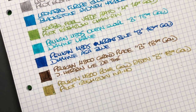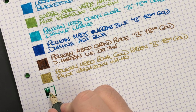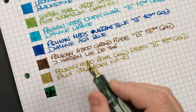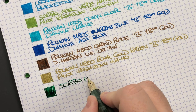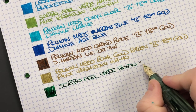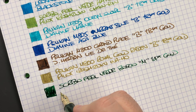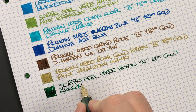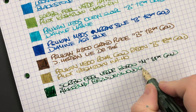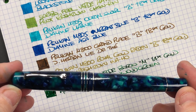The next pen inked up is the Scribo Feel in the Verde Bosco — let's do another ink swatch. This is another wet nib. I like wet nibs and I cannot lie. This is the Scribo Feel in the Verde Bosco in a medium 14 karat gold nib, and the ink in here is Akkerman Blauw-Groen Woods — one of my favorite green inks.